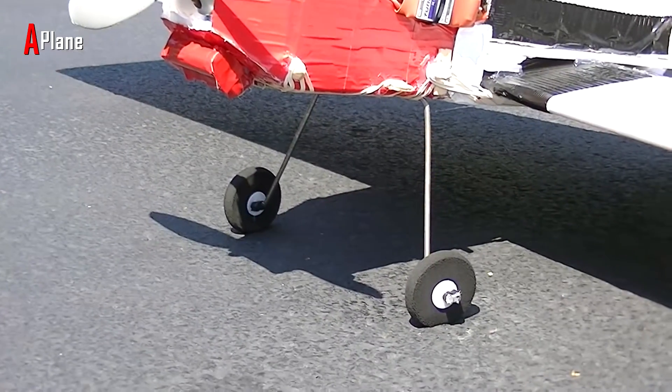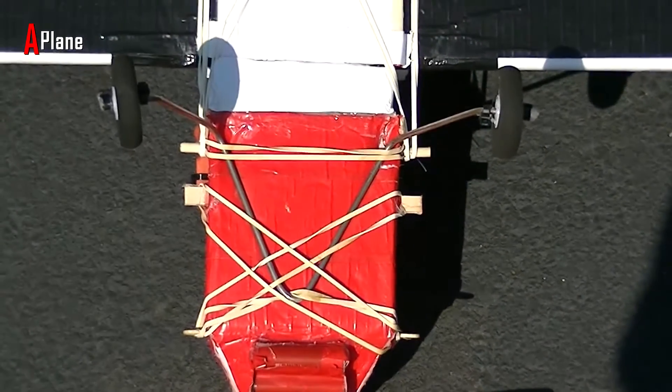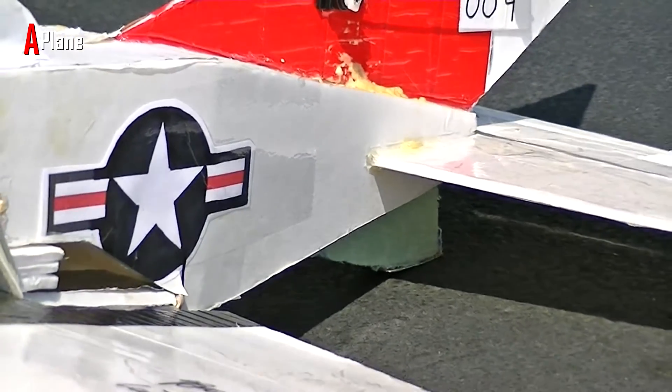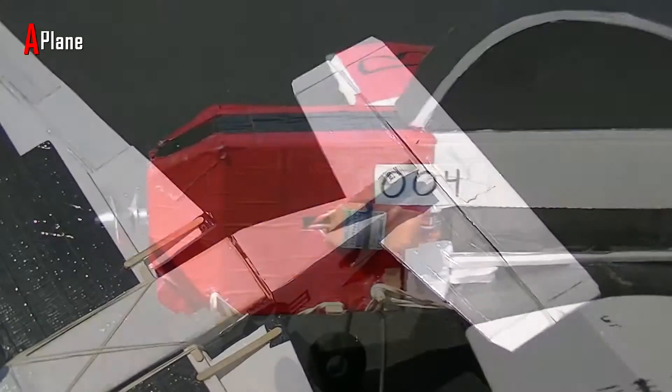For the landing gear I'm using 1-1/8 inch music wire and 2-1.5 inch wheels. The landing gear is held on with a bunch of rubber bands that are wrapped around popsicle sticks. There is no tail wheel on this plane but I just put a skid which is made from some green foam board, and I put a credit card on the bottom of it to prevent it from wearing down after many landings.